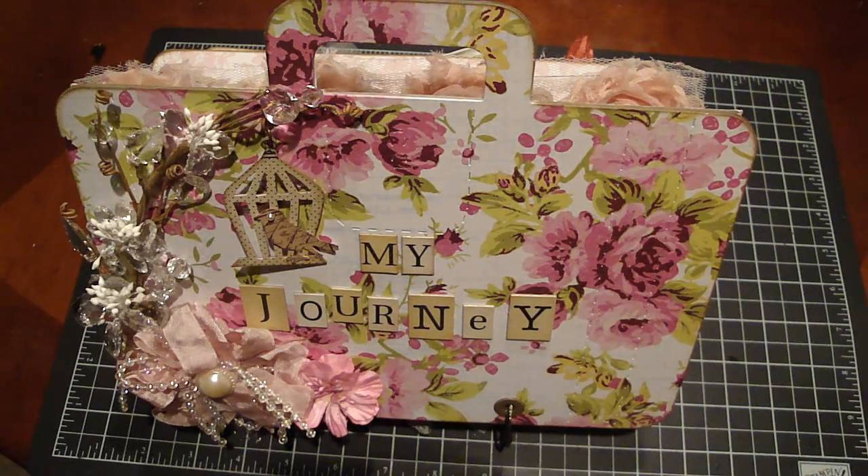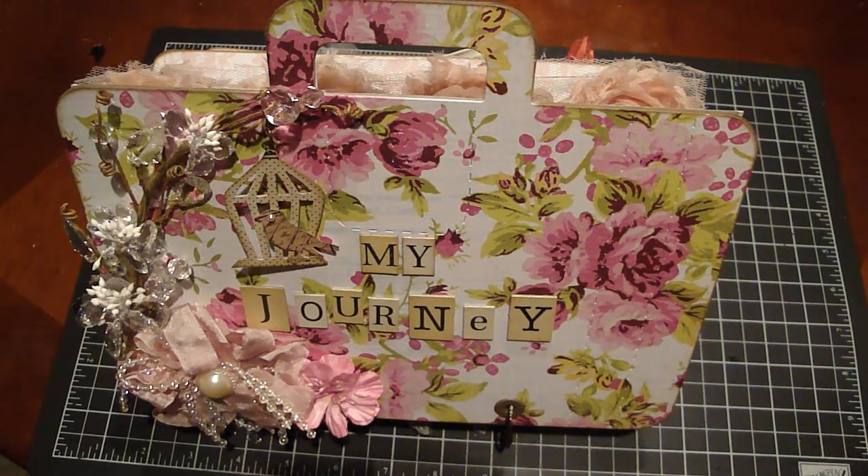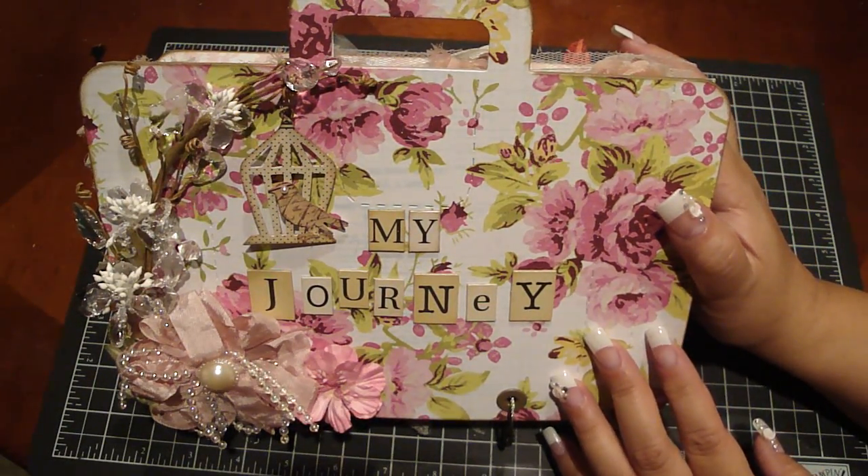Hi everyone, just wanted to share my junk journal that I made. It's been a while since I've created another one and I really had a lot of fun with this one. I originally was going to do a travel one but thought I would just do one of my journey here on YouTube. I thought it would be really great — even though my girls will be able to look back and see my videos — it would be really nice for them to see the story behind it, kind of what inspired me to create the projects. So let me share with you; there are several different collections in here.